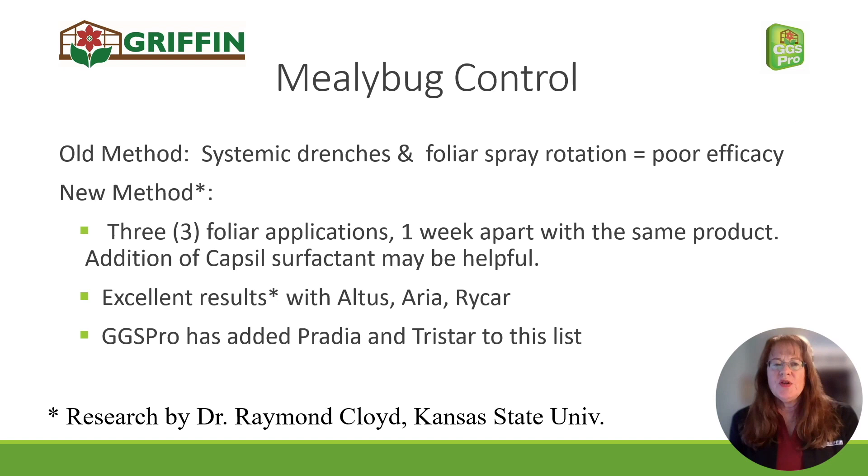Mealybug control has never been really satisfactory previously. Systemic drenches gave 50%, maybe as much as 70% control. You would really see the population take a dive, and then it would just reappear in the same crop or in the next crop placed in that location. Foliar spray rotations were pretty much the same — pretty poor efficacy. But relatively recent research by Dr. Raymond Cloyd at Kansas State has given us a new method for the first time that really works.